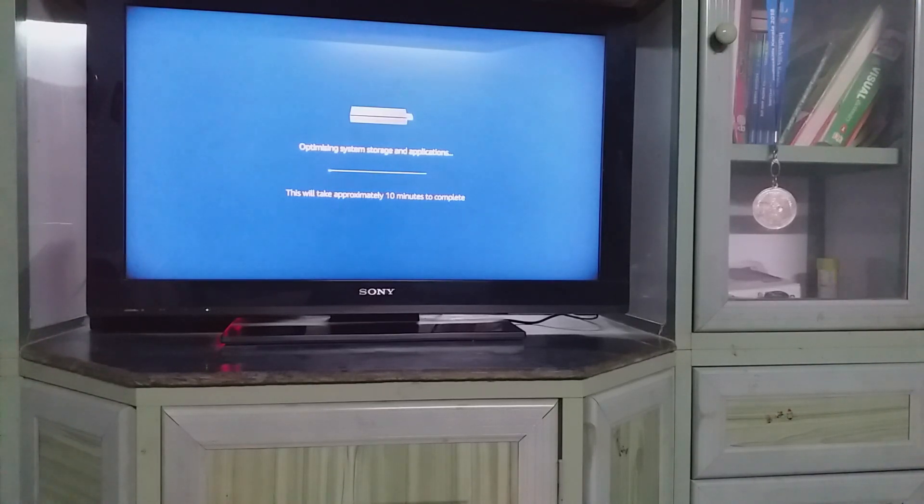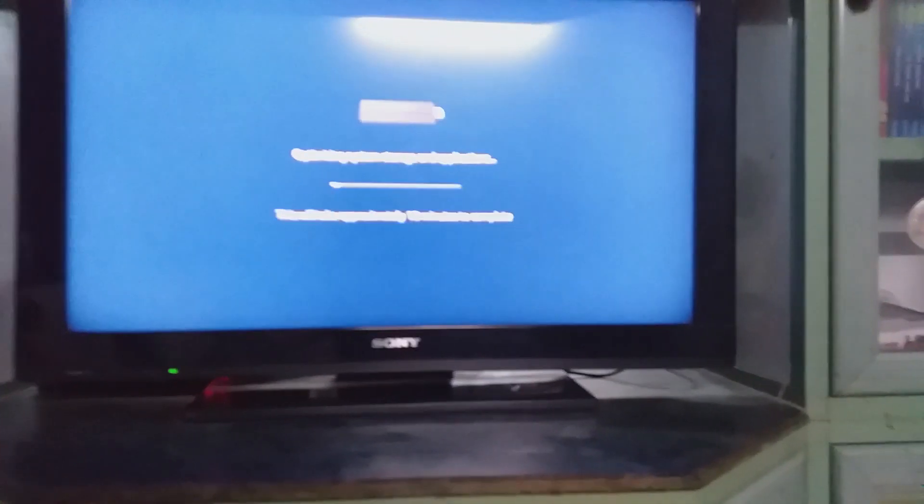This screen comes up because of a small problem — we cut the power off before the device had fully completed its process. So when it boots up it may show this. Let's just wait for it to complete. I'll bring the camera a little closer and fast forward the video.